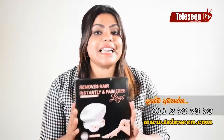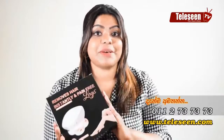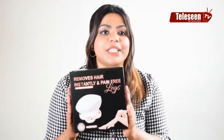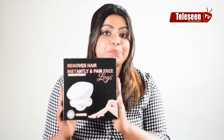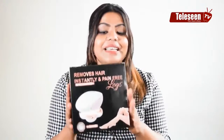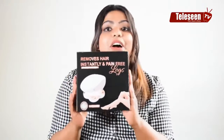Hi! I'm going to show you how to use this product. I'm going to remove the floor hair from the legs. If you want to remove it, you can. This is the full box. You can open it. I'm going to show you how to use this product.